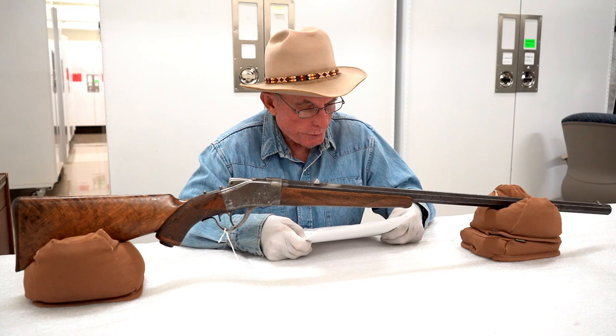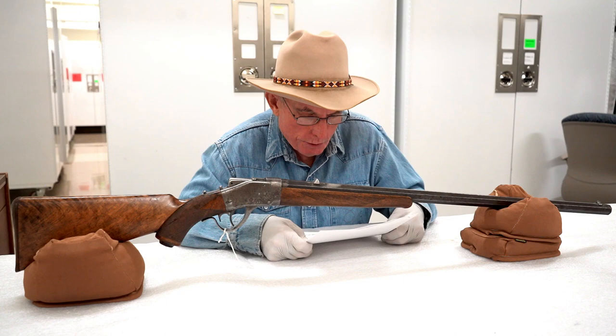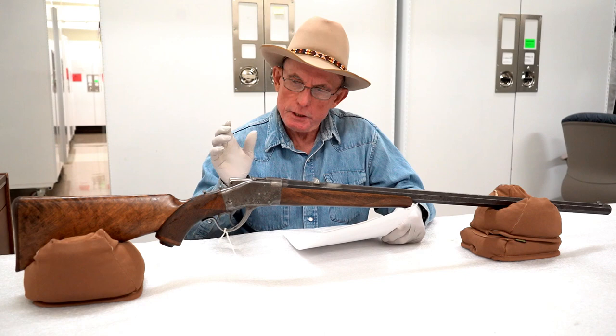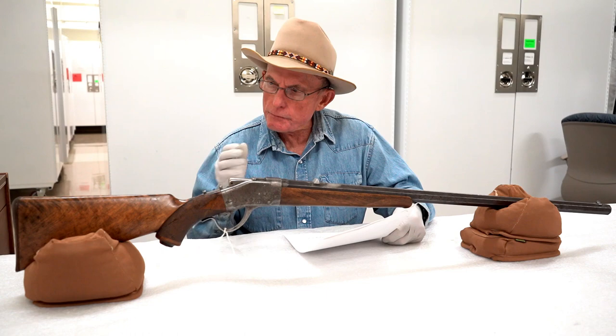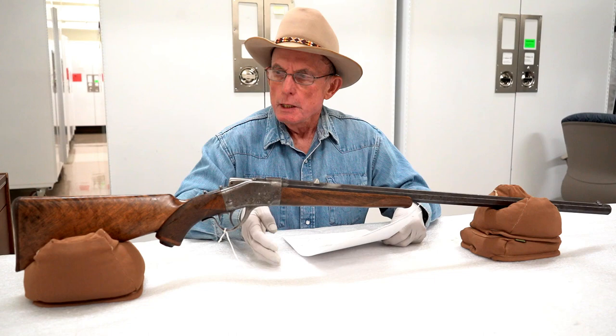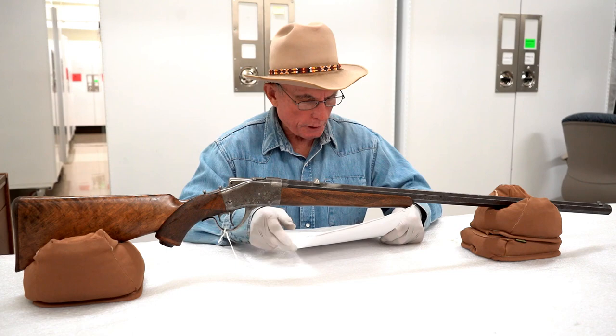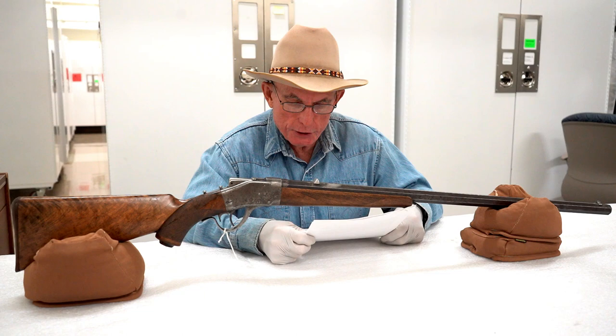Mr. Grimm, a close friend, visited him often to shoot on the range, which the army maintained on the reservation for the use of troops stationed in Omaha when they bivouacked on the reservation in the summer. Colonel Cody sometimes accompanied Mr. Grimm on those outings. It was during one of these Schutzen fests — a specific type of shooting match — that grandfather acquired the old .45 by 2 and 7/8 Sharps from Mr. Cody.